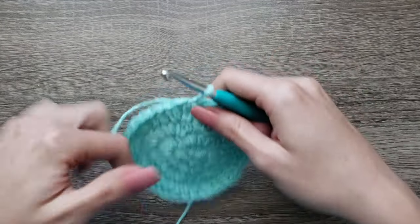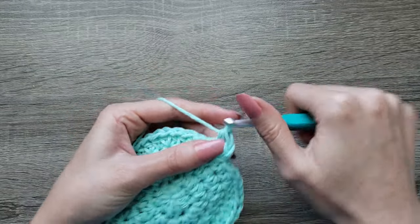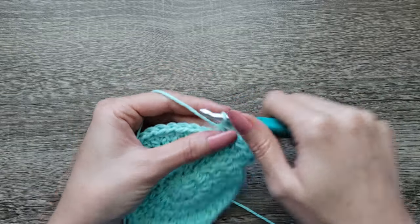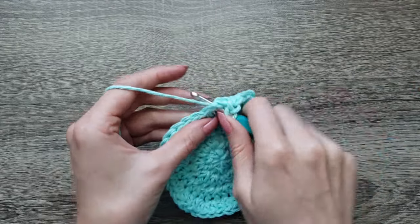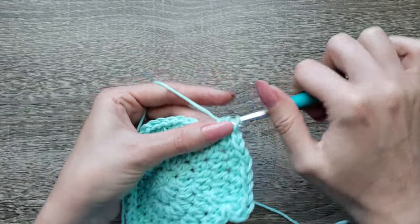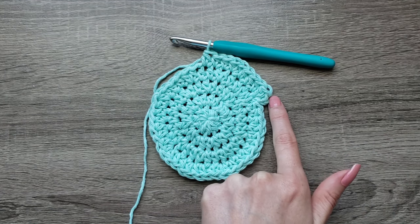For round 5 we're going to chain 1, 2 half double crochet, half double crochet in the next 3 stitches. Continue repeating 2 half double crochet in the next stitch, half double crochet in the next 3 stitches, all the way around and join with a slip stitch to the first half double crochet.